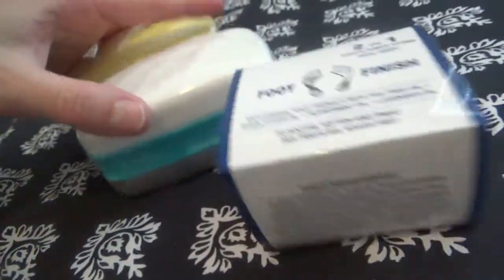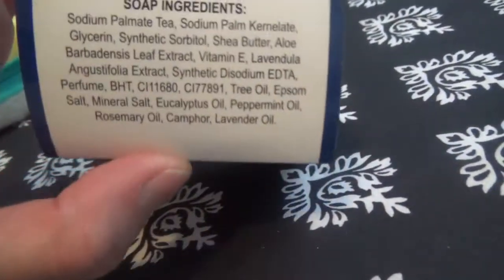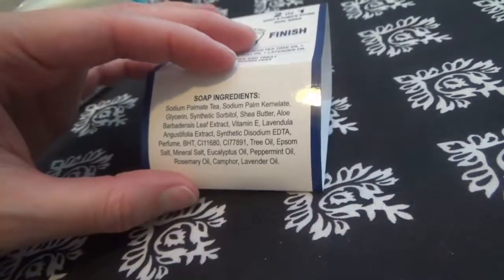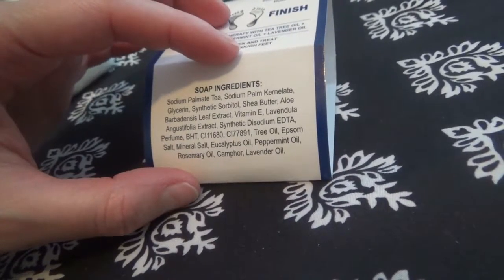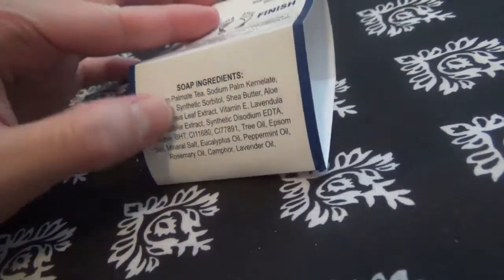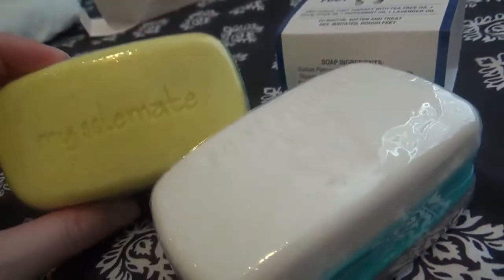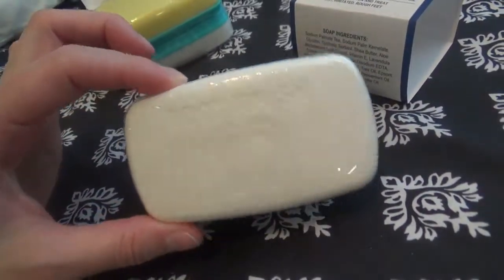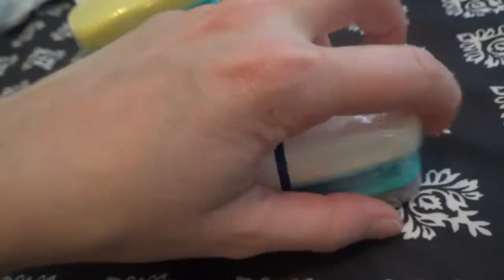Both of these products are pretty amazing by what I've read, so I'm going to be trying the Soulmate out today. I'm really excited to use it. Some of the ingredients in the Foot Finish include tea tree oil, Epsom salt, mineral salt, eucalyptus oil, peppermint oil, rosemary oil, camphor, and lavender oil, among other ingredients. But today we're going to try out the Soulmate — I'm definitely interested in trying the treatment one but I'm not really experiencing any problems of that sort today.